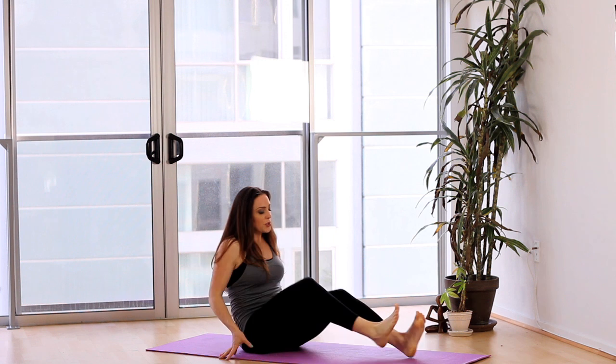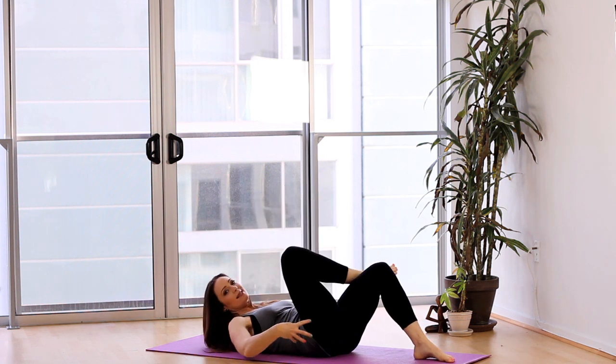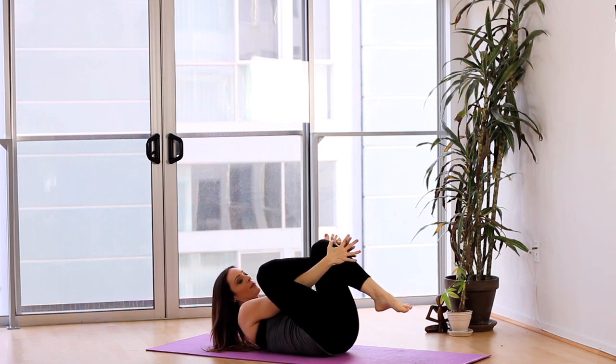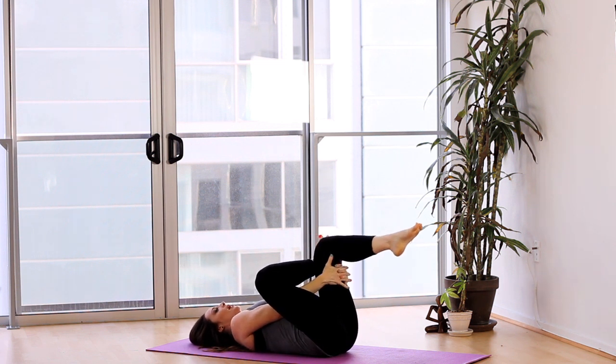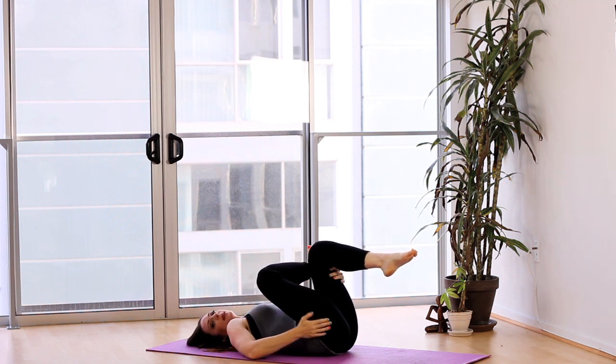Finally, come onto your back for an ankle over knee stretch. This really targets the glutes and the hips, which get really tight when you do stair climbing. Just interlace your hands around the shin or the hamstring and pull the thigh in towards the torso — it really helps to release the glute.